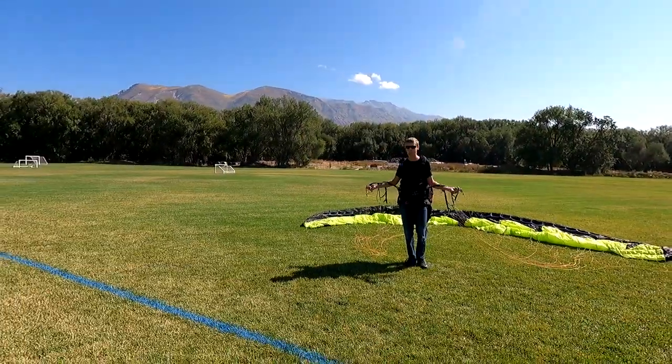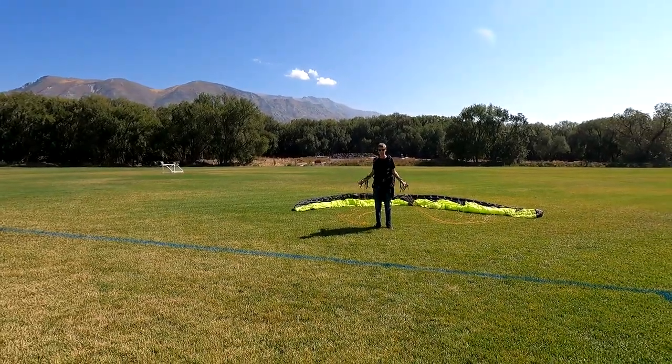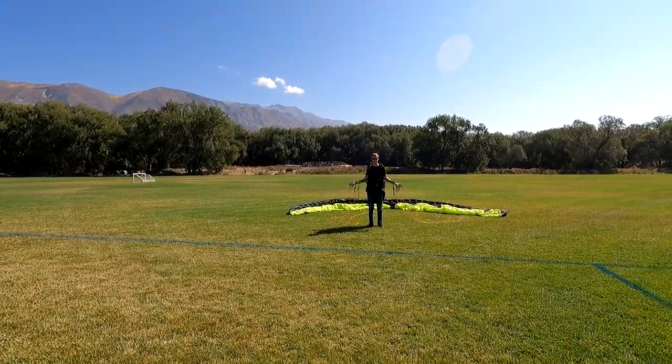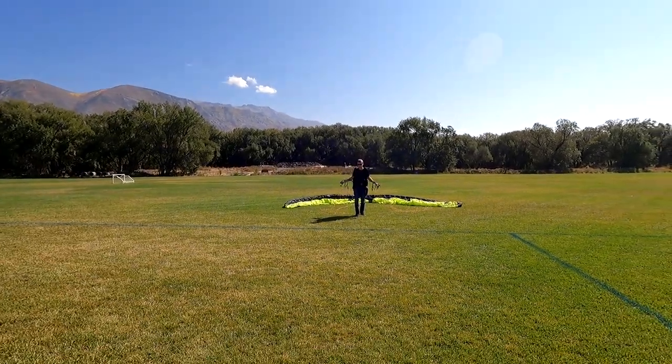If the glider is shooting up really fast you might let go at about 75 degrees, but only if it's coming up real fast. Run straight at me until the wind tells you otherwise — relax those arms, keep them back. Remember airspeed: if you've got good loading you can slow down, but if you don't have the loading you better run hard.